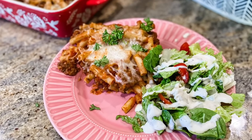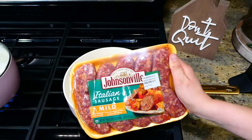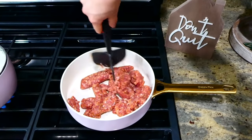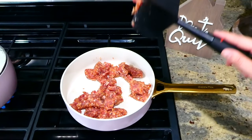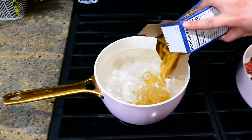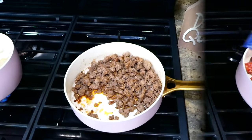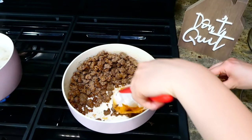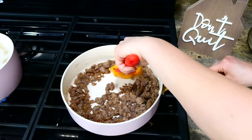This easy cheesy baked ziti — on my pan on the stove, I'm adding a pound of Italian sausage. I removed the casings on the outside of the sausage and cooking this up. While it's cooking, I'm going to boil 12 ounces of ziti — if you don't have ziti, you could use any type of pasta. Now that my sausage is cooked, I'm removing any excess grease and placing my sausage in a large bowl lined with paper towels.